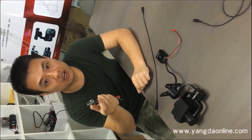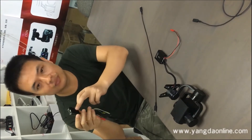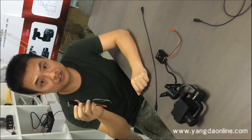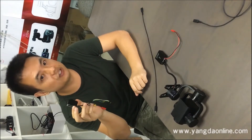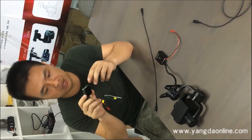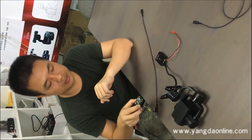Today I am going to show you our object tracking model. This model is developed based on the military-grade missile tracking system, so it is very accurate and reliable. Today I am going to show you how to connect this model to the camera.